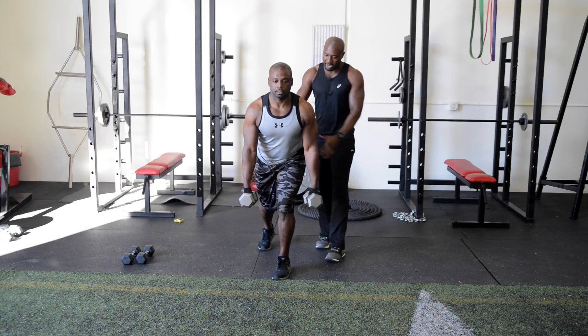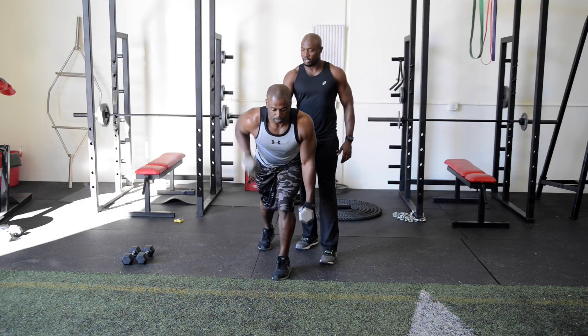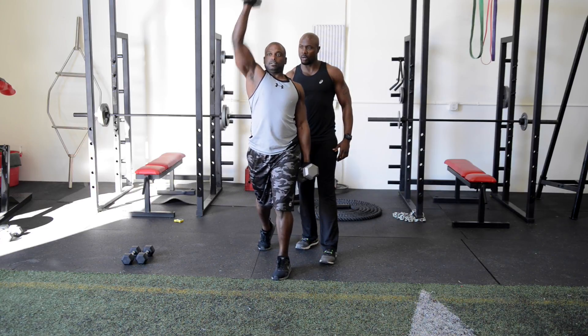After that we're going to do a staggered row press. Grab your dumbbells, stand staggered, back nice and erect. We're going to stay on one arm — don't alternate. Row up, come up, squeeze your abs, and press up. Then bring it back down and repeat.